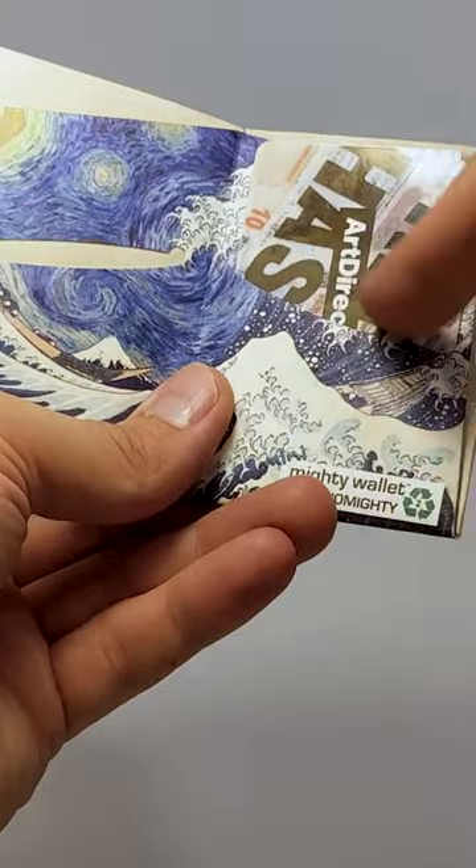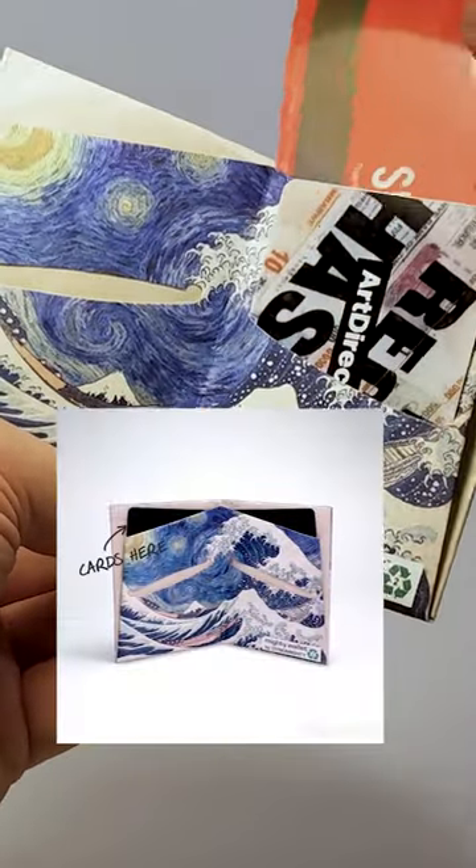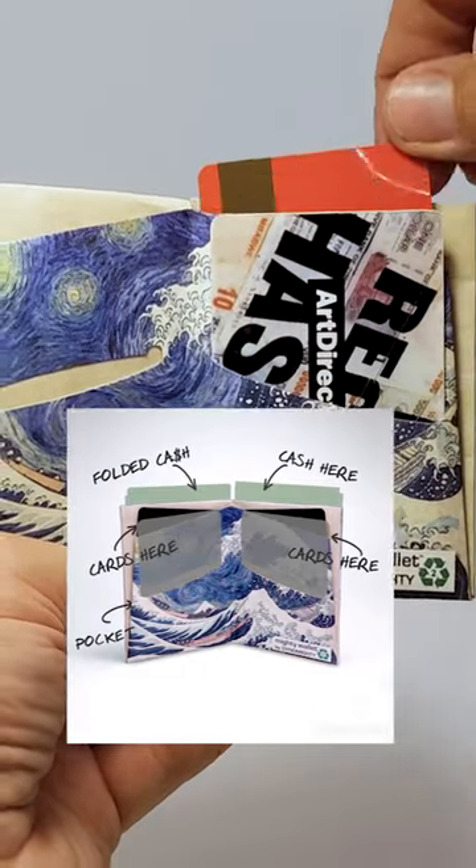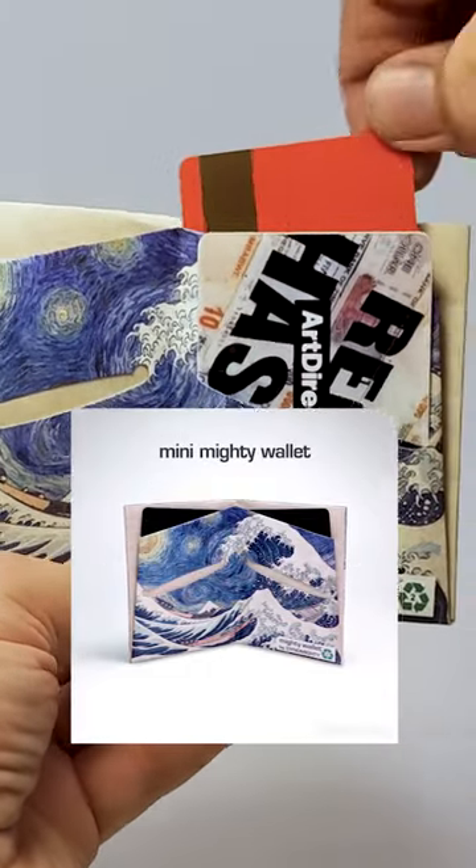You have two front credit card pockets right there, and then the back pocket sits at a slight angle. You can see here in the back that makes your card a little easier to grab when you're on the go.